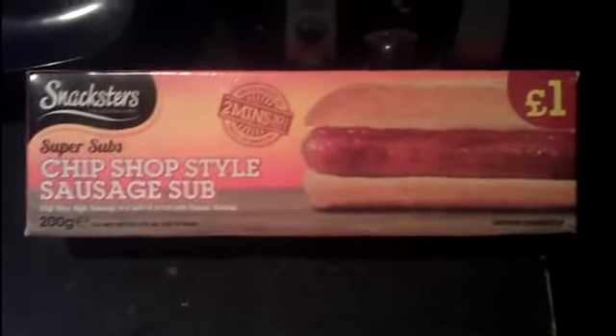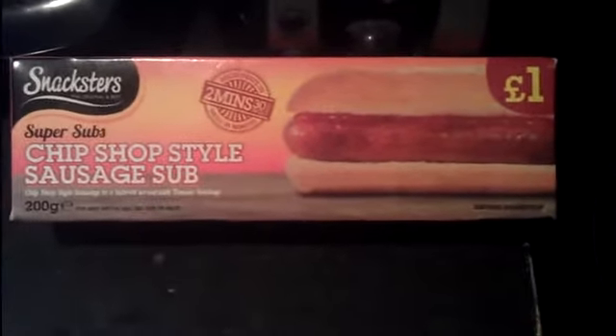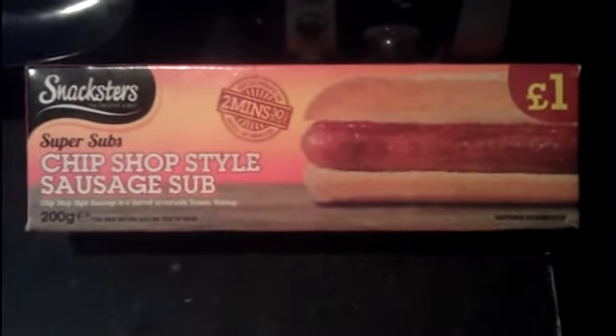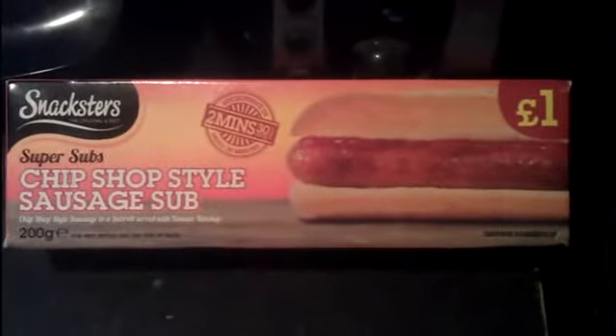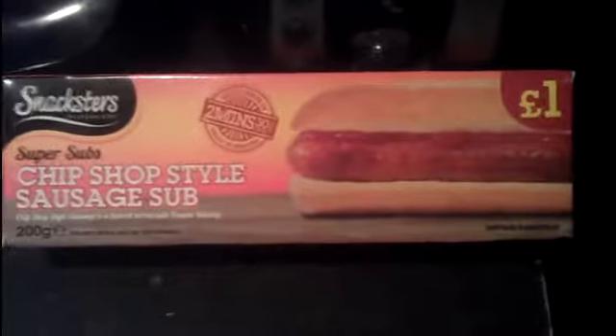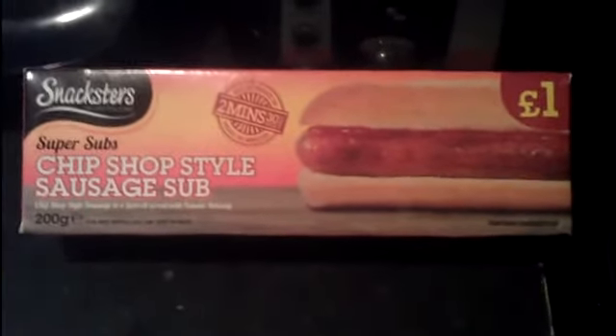Saw a load of stuff at Asda, so this is one of the other things that I got. Really looking forward to this because it did look good at the time. I can't remember the review too well, but all I remember is going on about fireworks night — this is the sort of stuff you have around it.